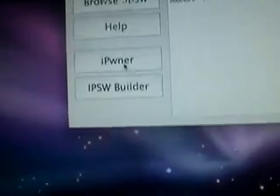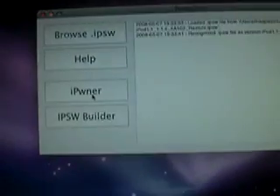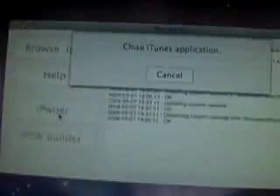Now you're going to hit the iPod button. This is going to pwn your iPod Touch so that you can put custom firmware on it. Just hit that button and sit back and wait. Make sure again that your iPod Touch is connected via USB cable. I'm going to let this process run — it's going to take about 2-3 minutes. Also make sure that iTunes is closed.